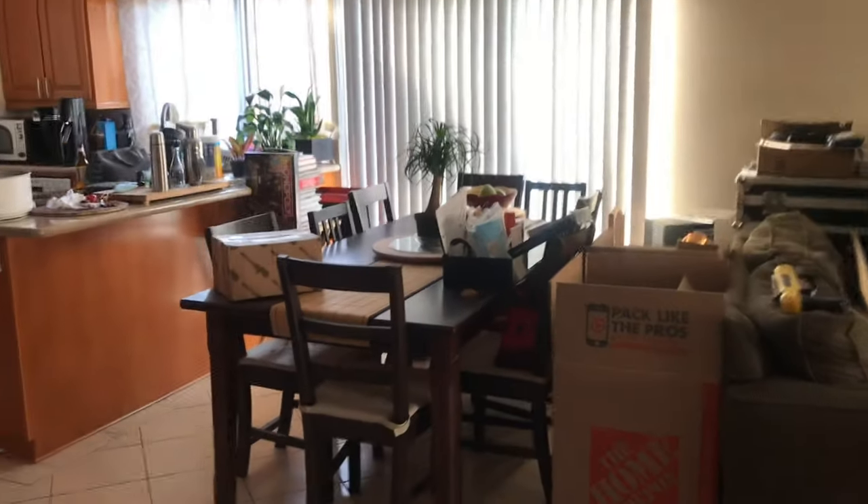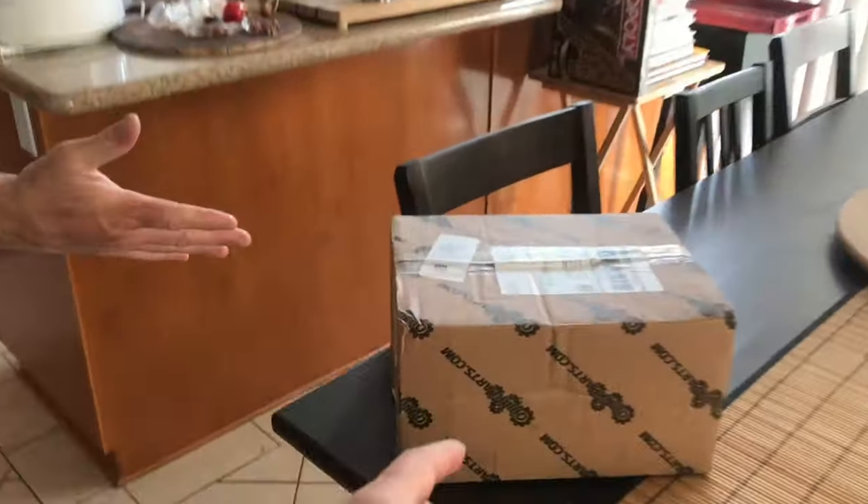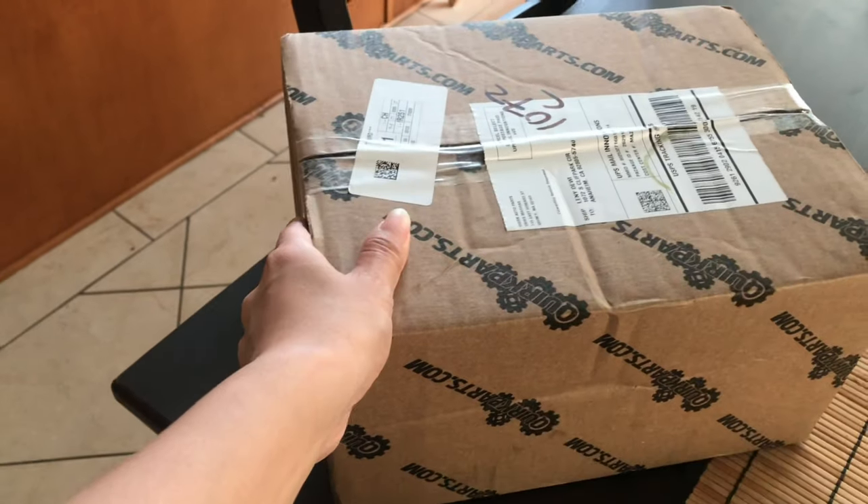Mama, this is your first car part. Where? It's right here. Oh, yeah. Let's open it. Okay.